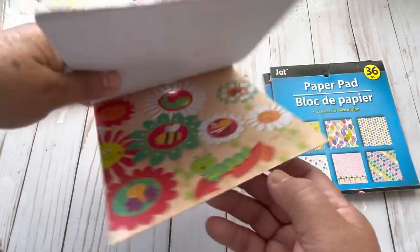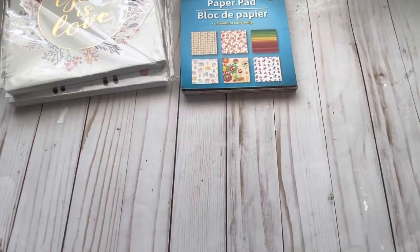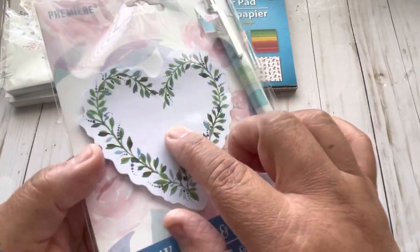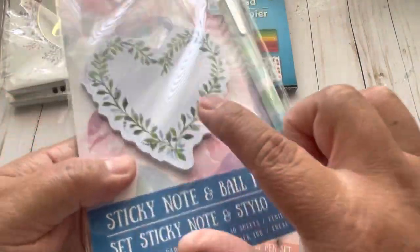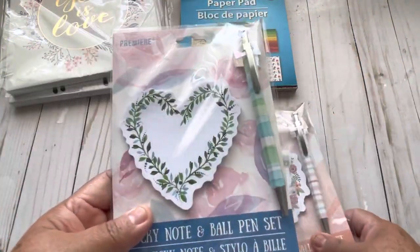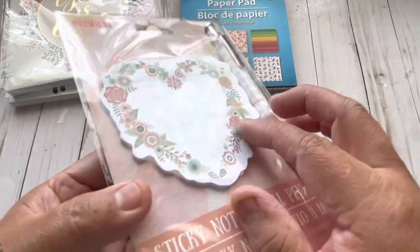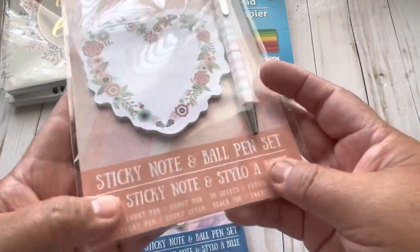Then I found these sets that come with paper pads — 30 sheets in each pad — and a pen. These colors, I think these are for Mother's Day. It just says 'Premiere.' And it has this beautiful pen.